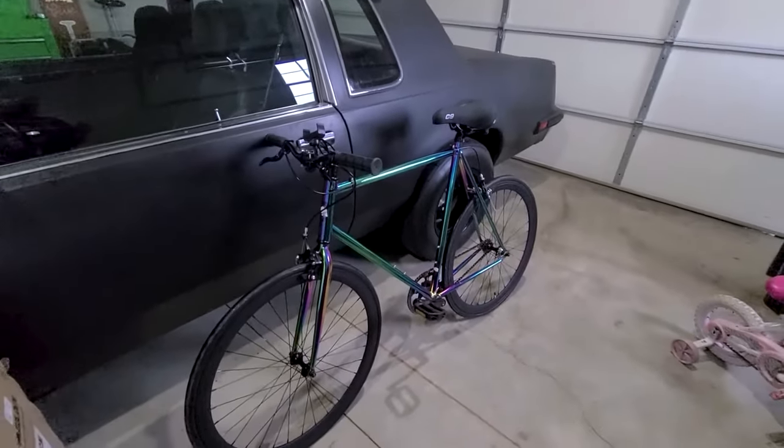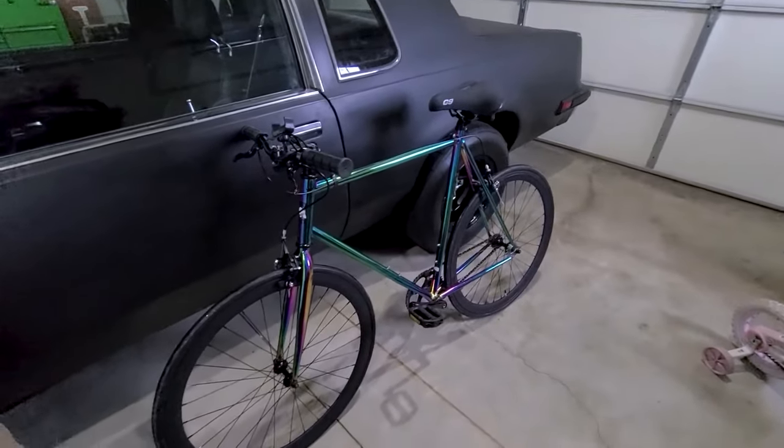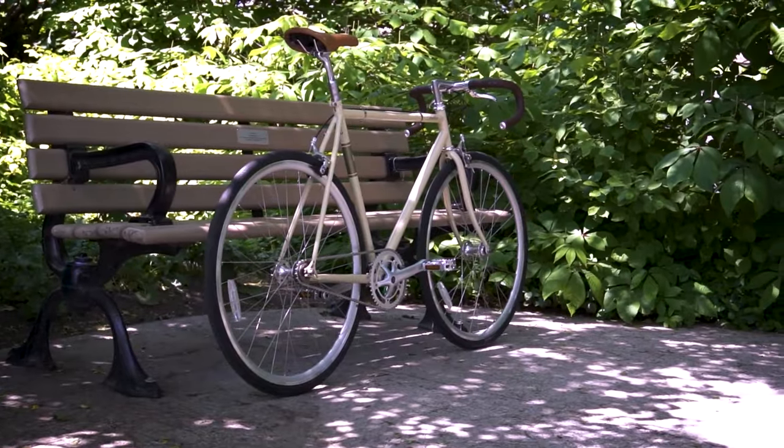In summary, this bike is a fantastic choice for casual riders, commuters, and those who enjoy being noticed, especially considering its customization potential. Having toned down my aggressive riding style, it suits someone who prefers an easygoing experience.